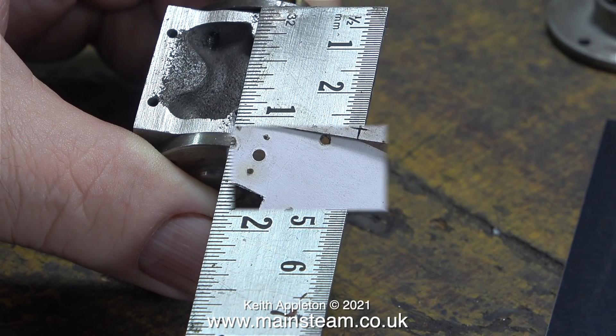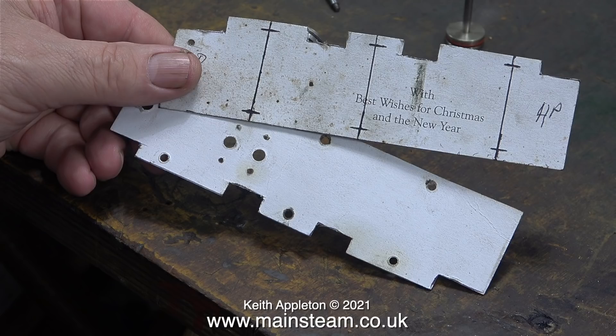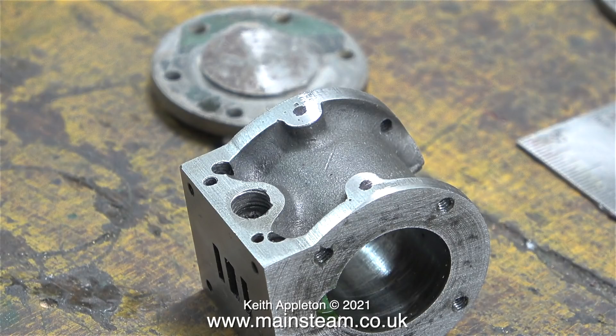The ruler tells me that the piece of cladding needs to be one and one-eighth of an inch. Here are the cladding templates made for the Stuart triple expansion engine, but I can't remember what I did with the rest of the Christmas card. Maybe I could use a different material. Before I start though, I need to look at the cylinders, which are a bit of a mess.